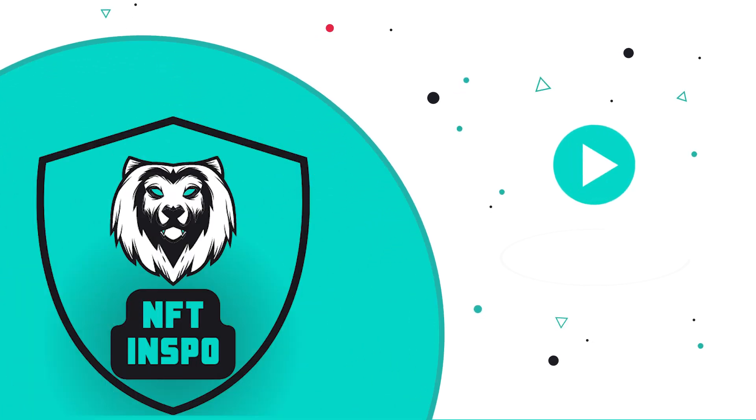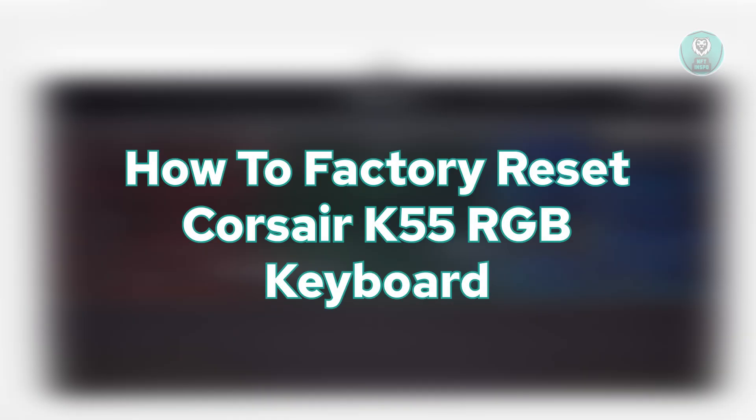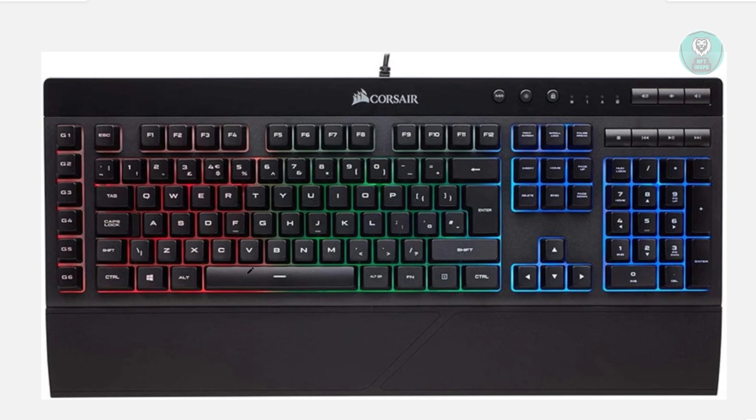Hello guys, welcome back to NF2inspo. For today's video, we're going to show you and discuss how to factory reset a Corsair K55 RGB keyboard. So if you're interested, let's get started. If you're having problems with your keyboard, sometimes factory resetting it can solve a lot of issues.